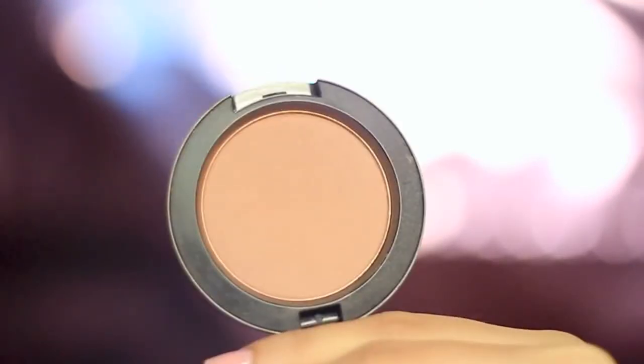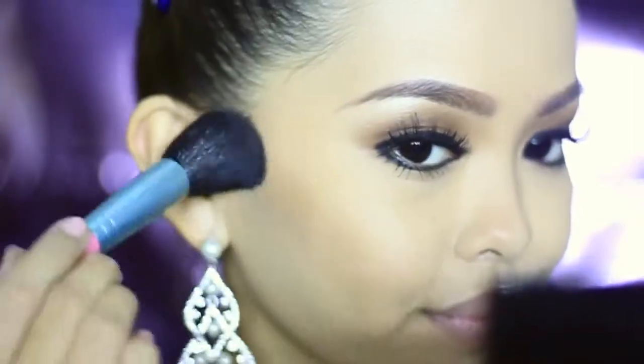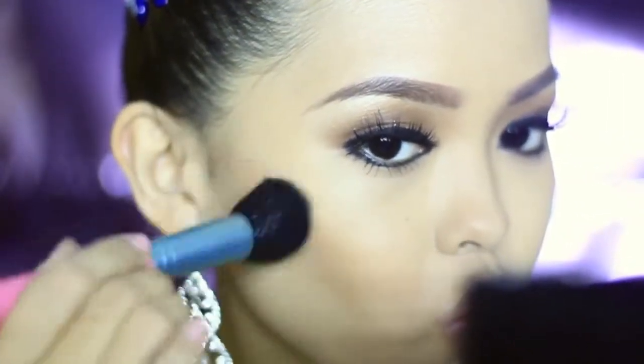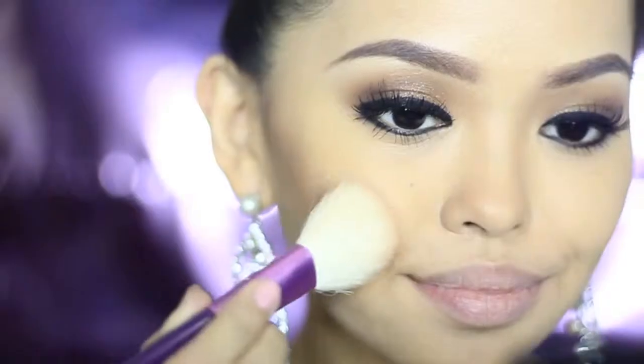Sculpt your cheekbones with MAC Harmony Blush or your favorite contour powder with a tapered brush. Don't make the shadows too obvious — we just want a slight contour on our cheekbones. Then apply blush from the apples to the sides of the cheeks to sculpt your face even more.